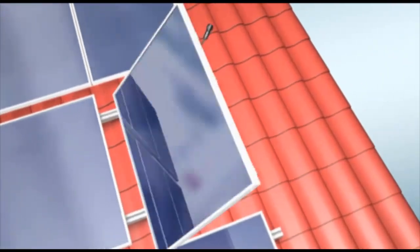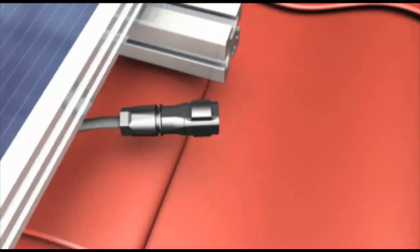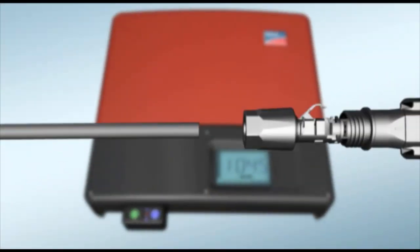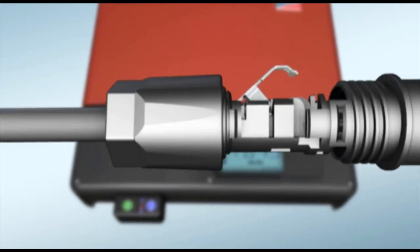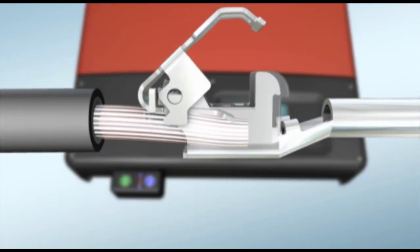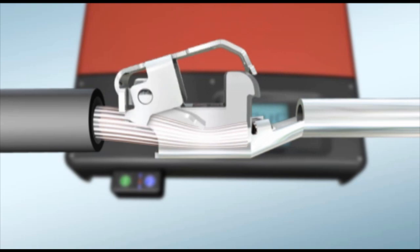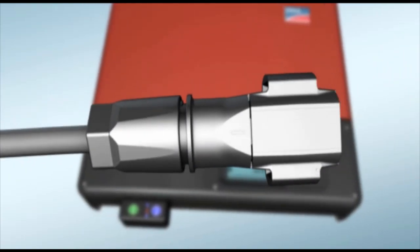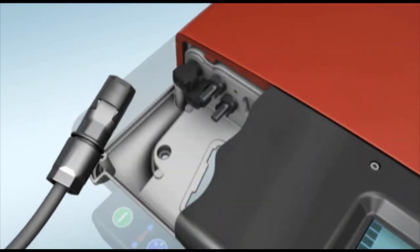For safe cabling of the panels on-site, use SunClix connectors. To assemble, insert the stripped cable into the connector. Press them together and you're done. This is how you connect the panels horizontally and with the inverter.